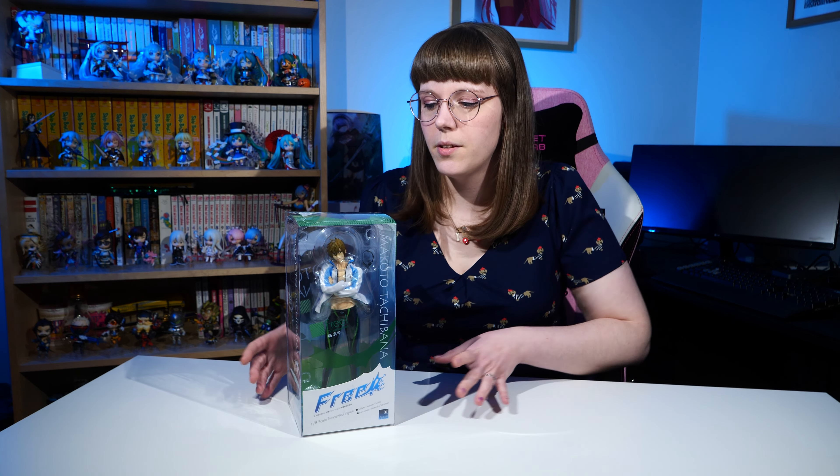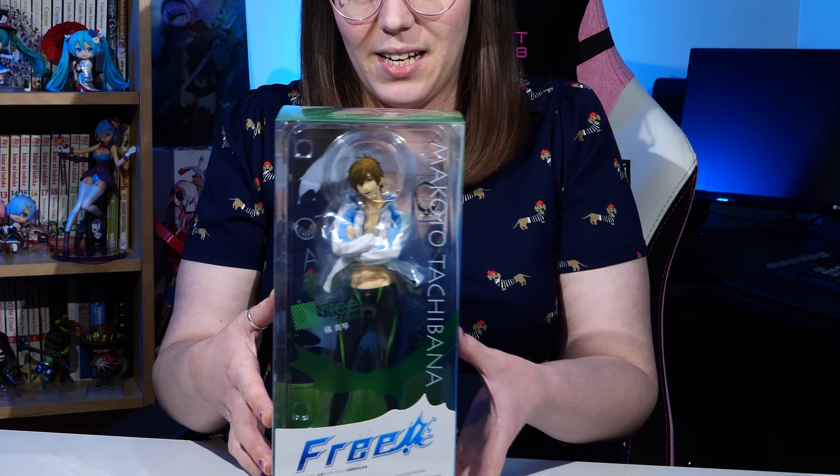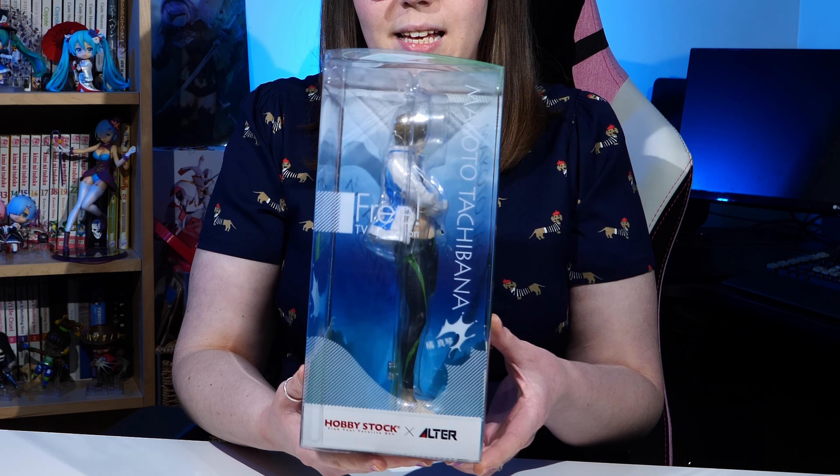He was listed as used — he'd been out of the packaging as far as I'm aware and the packaging was damaged. If you've ever bought anything secondhand from Japan, you'll know that they keep their figures and boxes in pristine condition. They'll quite often list them as damaged and you'll be hard-pressed to find where the damage is, and the figures themselves are usually absolutely perfect and look unused.